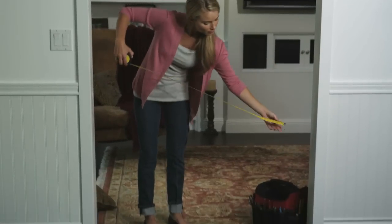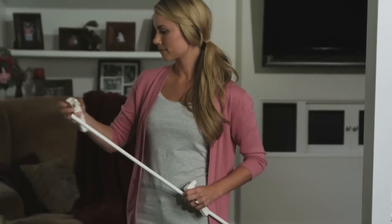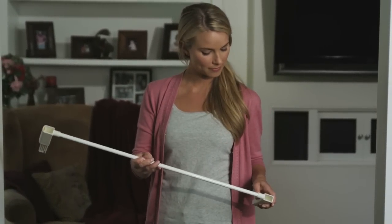First, determine how wide the opening is where you will be mounting your gate. Add the top and bottom extension adapters to each extension.